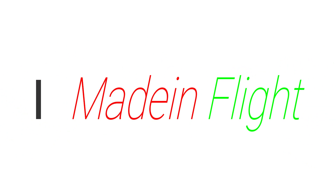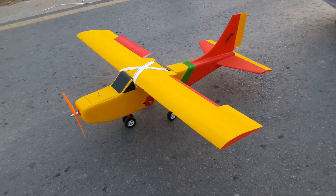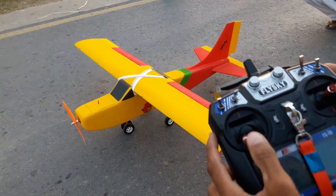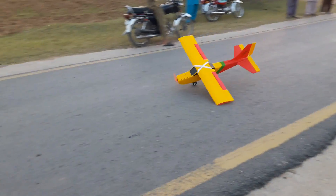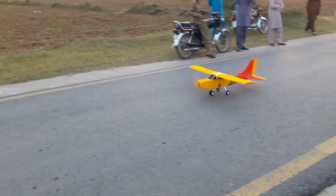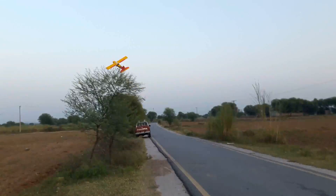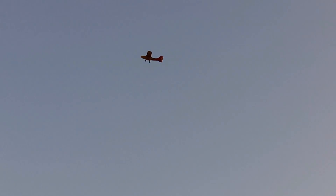Congratulations — the wing is done. It's really good. And then I plan to show it. Let's go!